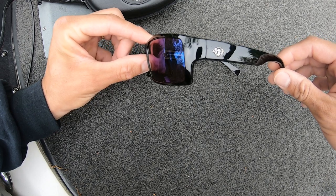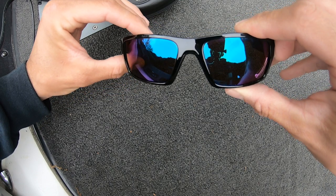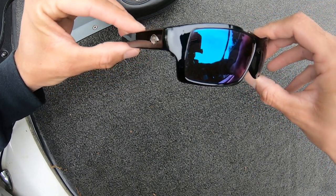You can see me wearing these SolarBat sunglasses on my Instagram page. Check it out at thomashardenfishing.